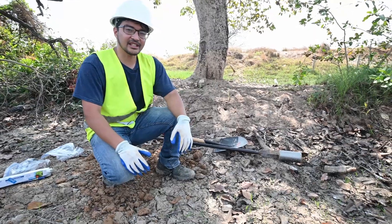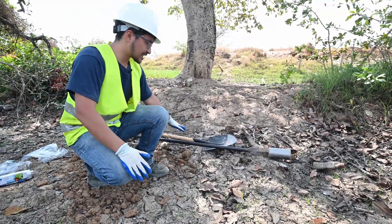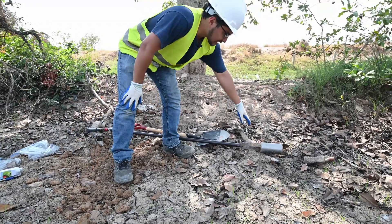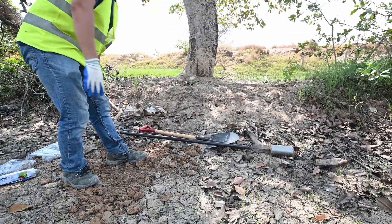Here's some of the equipment that you'll need in order to do hand augering in the field. The first thing you'll need is the hand auger itself. You can see we have the bucket on the end, the shaft or rod, and then the handle.